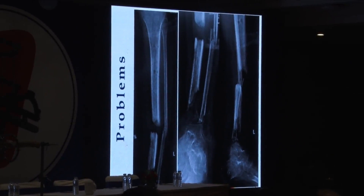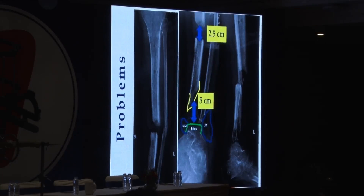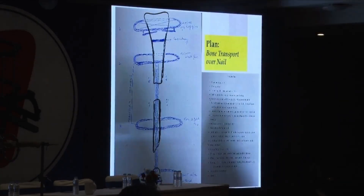So here are the problems: there is practically no ankle joint, there is only medial malleolus and lateral malleolus, there is the talus, those are the fragments, and that was the plan. The plan was a bone transport over a nail.